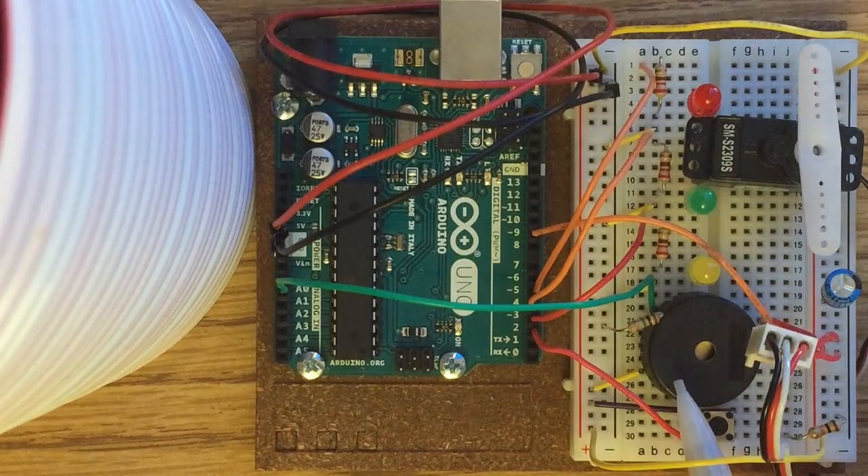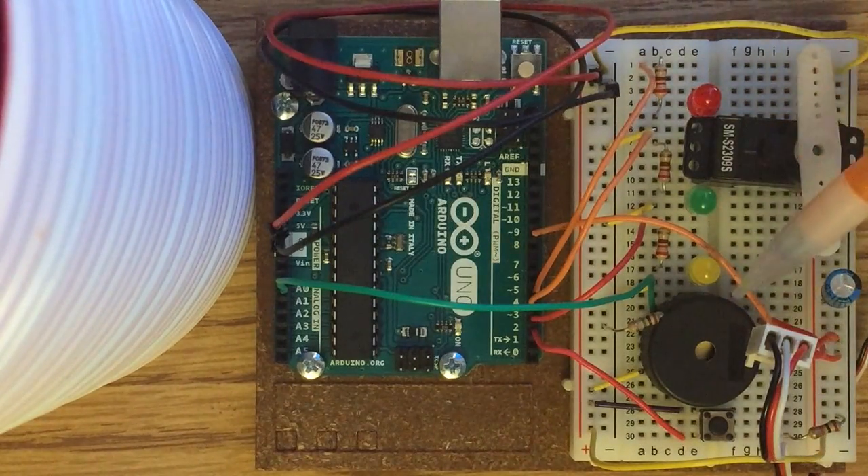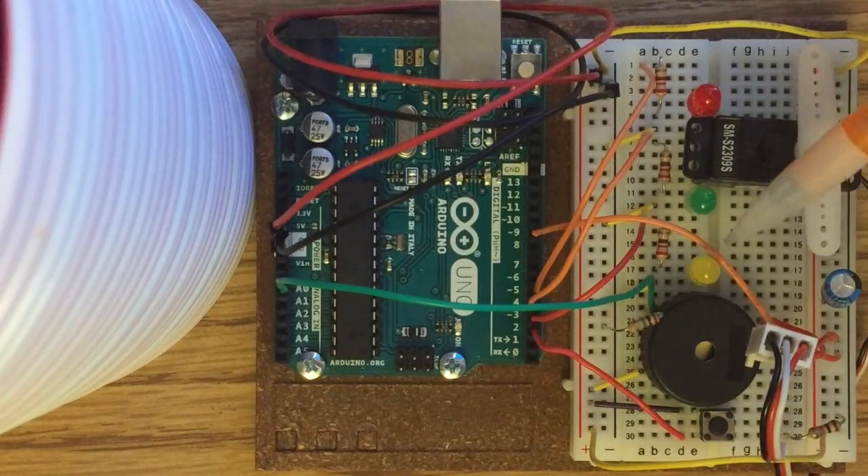The piezo is also acting as an input through this green wire into analog pin 0. It reads a certain loudness and certain number of vibrations, which is essentially the combination lock to unlock the servo motor.